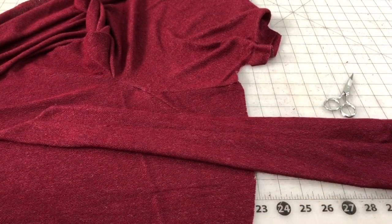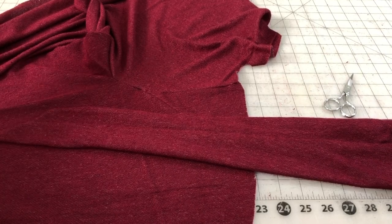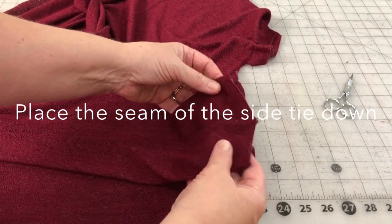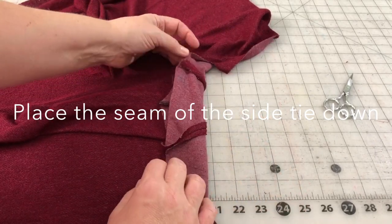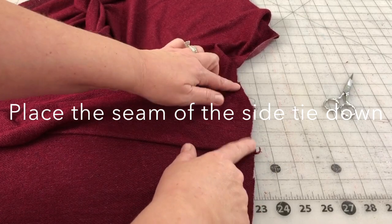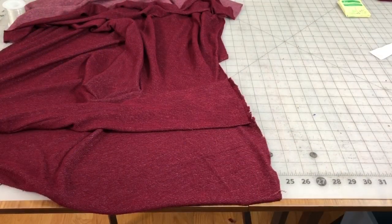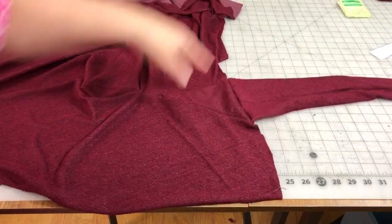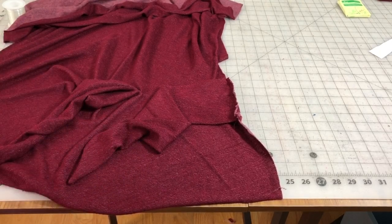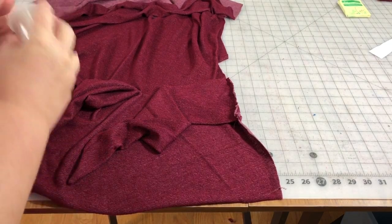Now you're going to take that original side tie piece that we worked on first — sewn together, turned right side out, and pressed. You're going to take the right side of the bodice and the right side of the tie, and there is a notch marking here and here — you're just going to line that up, which fits right in that triangle piece, and just baste that. With our side tie now basted on, we're going to flip it back and sew the front bodice and the back bodice together at the shoulder seams and down the side seams. I want to stabilize those shoulder seams — I'll show you what I like to use.